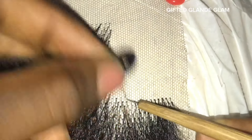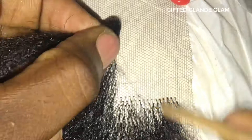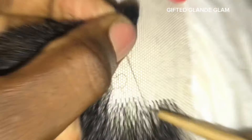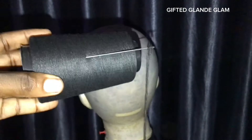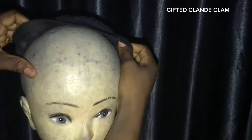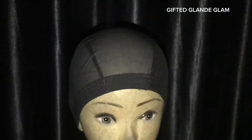The first thing we are going to do is of course make a closure available. I'm making this with a two by six closure and I have to vent it first with extension. This is not a video on how to ventilate — check my previous video for that. Then we need our scissors, our mesh cap, needle and thread, and of course our extension. Those are the materials we need.